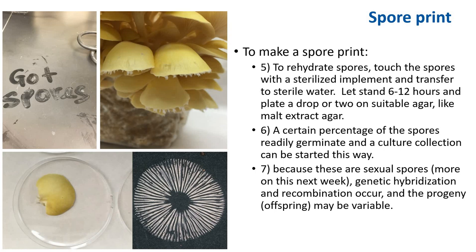Imagine that you have successfully started a culture of a wild mushroom from those spores. A certain percentage of the spores will germinate and a culture can be started this way. However, because these are sexual spores — more on this topic next week — if the spores are wild and not known, the progeny could well be variable. This means that the mushrooms we produce from spores off a spore print may not look exactly like the parents; a mushroom may not be like the one we observe in the wild or in our backyard. But if the parents are mushrooms that are domesticated and fruit well, then the progeny can be expected to behave similarly.